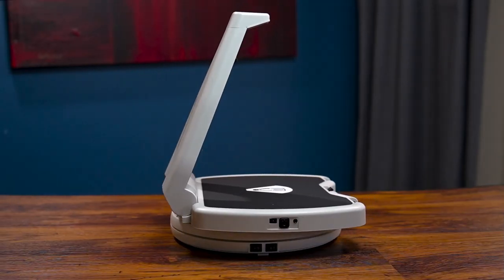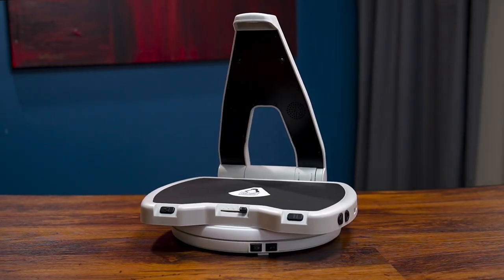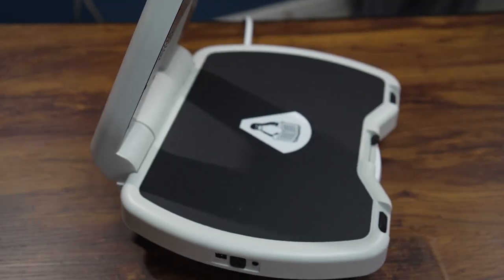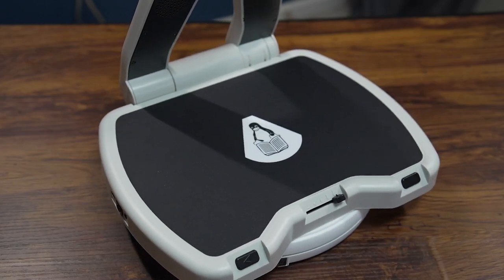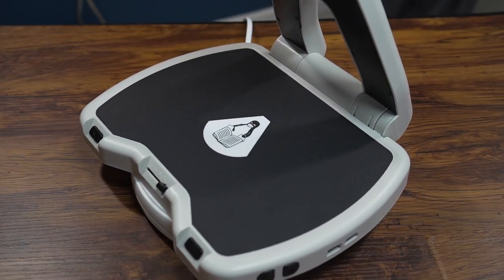All right, this is the Lyric — L-Y-R-I-Q, switching it up a little bit there with the Q. But this is, as I said at the beginning, a document scanning device that uses OCR, optical character recognition. First we'll go over the hardware and then I'll do a demonstration so you guys can see how well it performs.